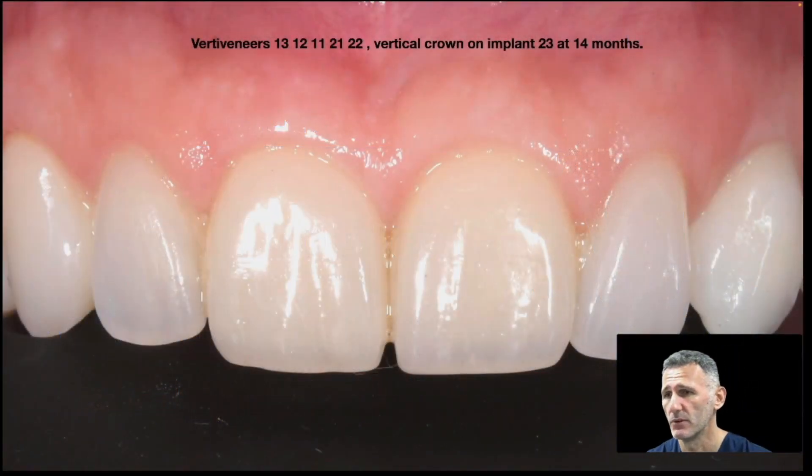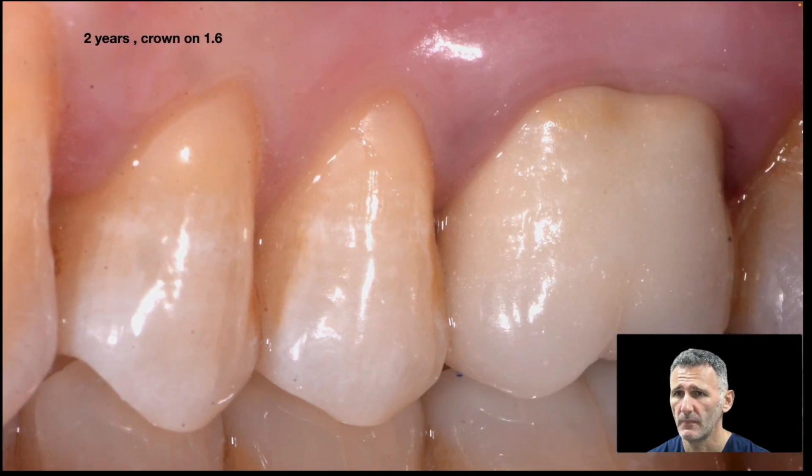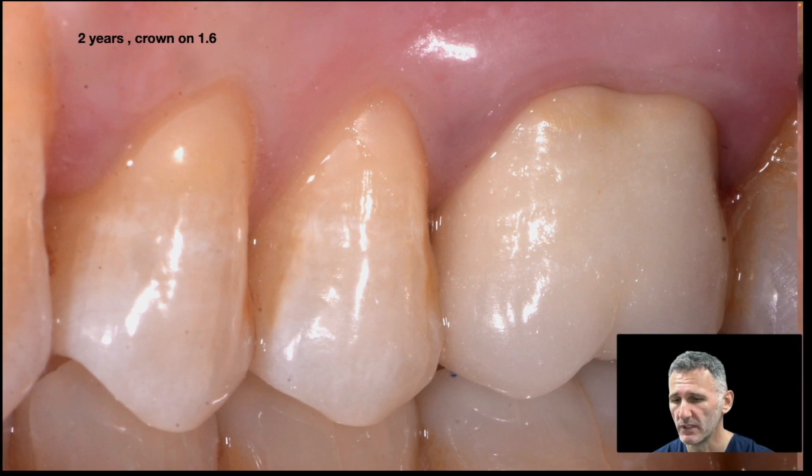Here you can see some follow-up cases. These are one and a half year, six anteriors. This is a molar — a very interesting case, because there was a huge decay close to the bone crest, and this is the result after two years.